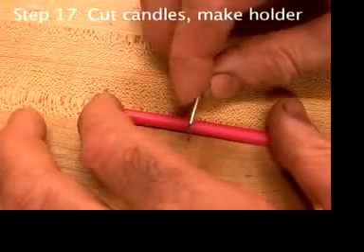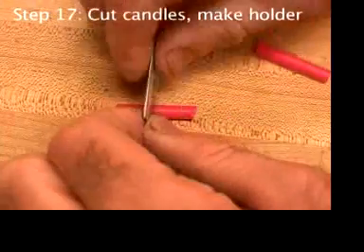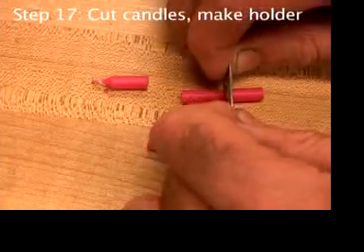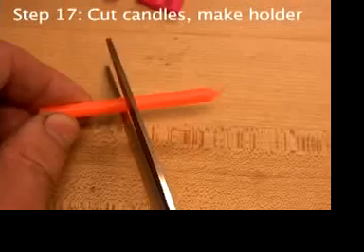Start by cutting up a birthday candle into four parts. You can use a razor blade or scissors.